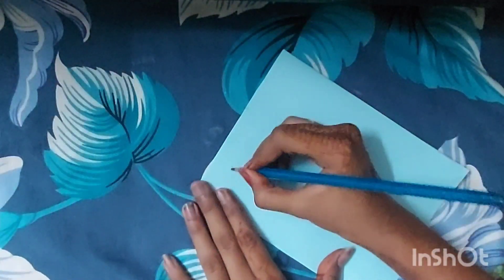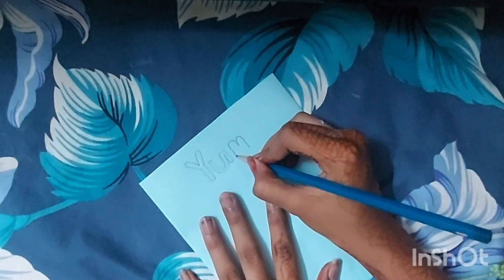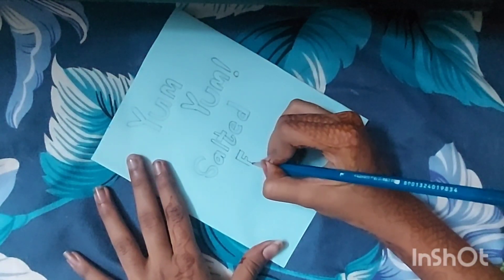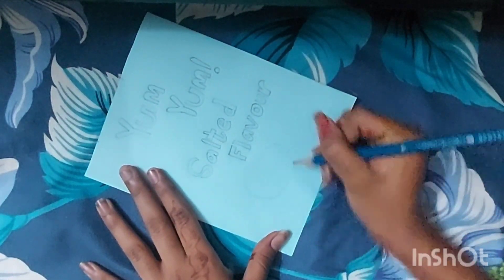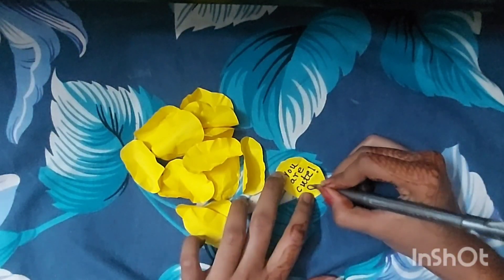I have pasted it from the bottom — you can see. Then I am writing on it: 'Yum Yum.' This is a funny and cute name. Here I am writing the salted flavor. I have drawn two chips at the bottom and then added color. Now I have written a message on each chip — 'You are cute.' Then put them in the packet and our DIY is ready!